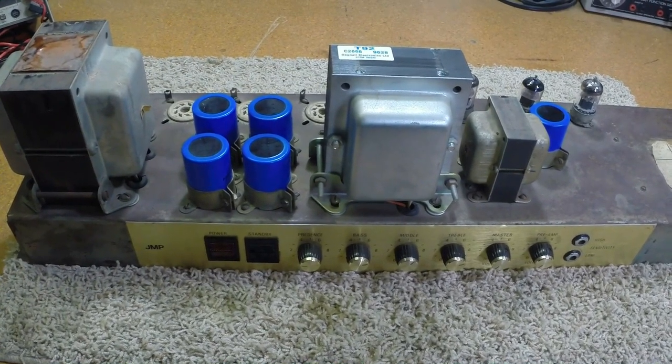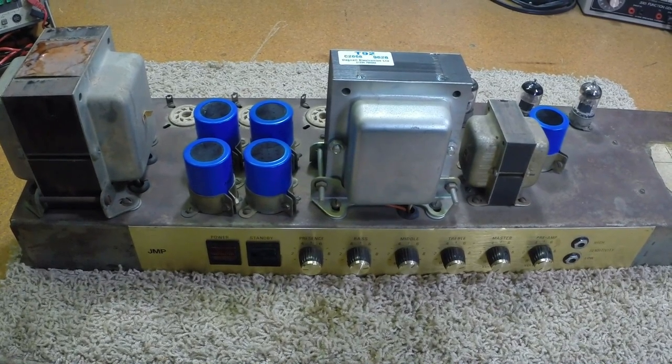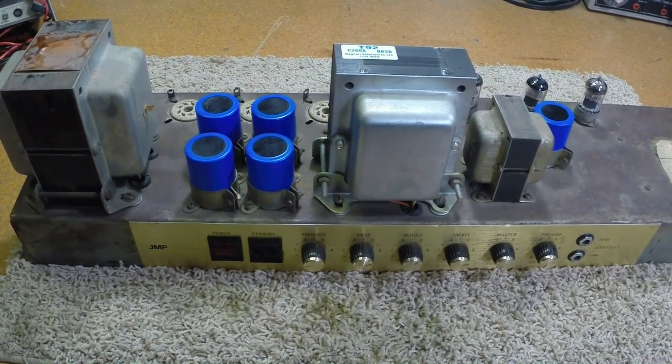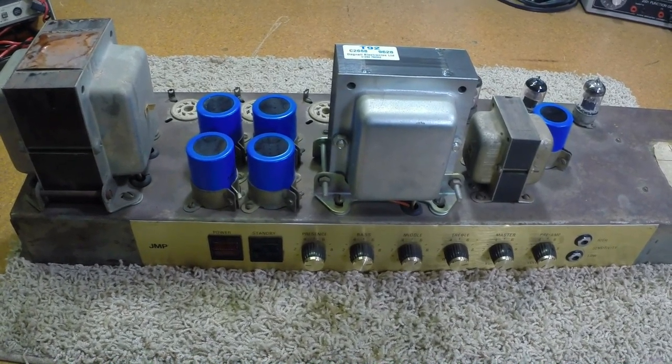Frankly, I wish I had started recording this when I started working on this amplifier, because this has been a zoo. This thing is nasty.